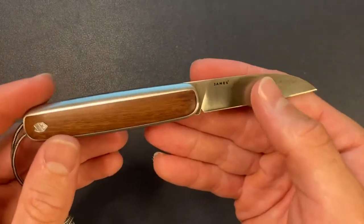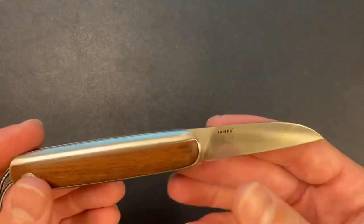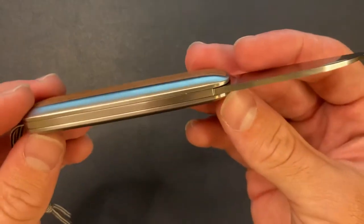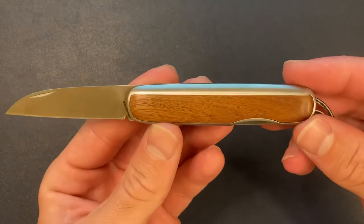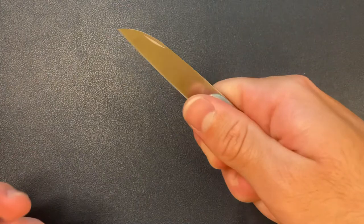The blade steel is 12C27, which is okay. It's not the greatest steel in the world — it's a budget steel — but not a big deal. Overall, really nice looking knife, very classy. Fits my hand well.